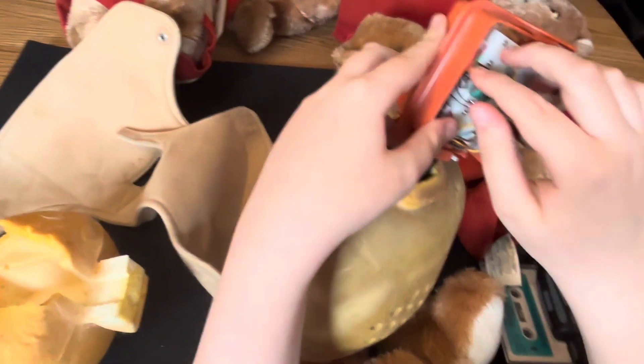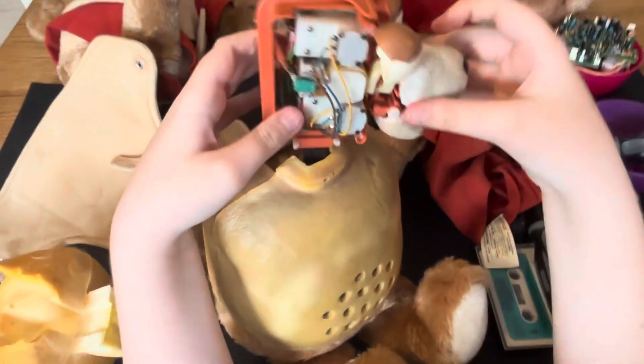— until now. I can't believe this is the teddy that I once did a successful repair on, and now it's come to this.